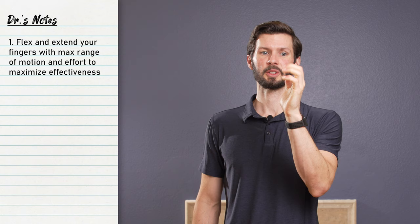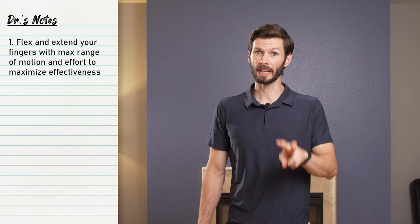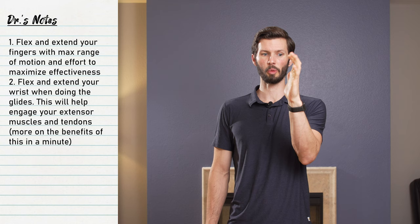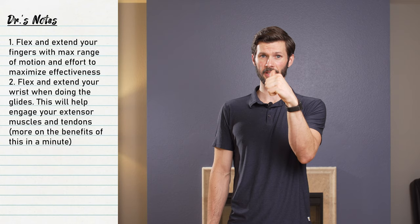For a little extra credit to make it even more worthwhile, two things. One, put some effort into it — as you're squeezing and making that fist and opening back up, actually squeeze and open as hard as you can. Don't just gingerly go through the motion. Two, actually move your wrist as you do this as well. When you curl your fingers down, flex the wrist with it. As you open back up, extend that wrist back.